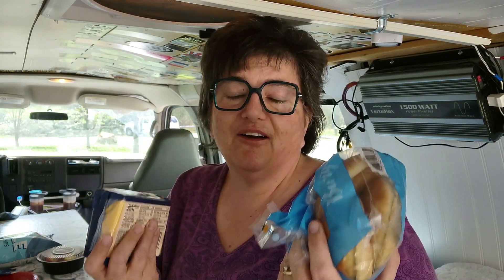How to make a grilled cheese sandwich on a mini-griddle in your van, RV, dorm, or wherever you have a location.